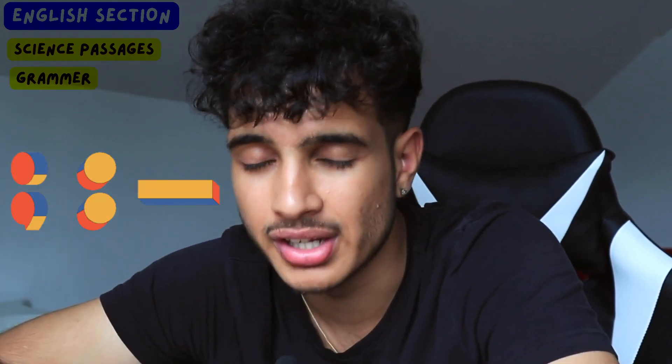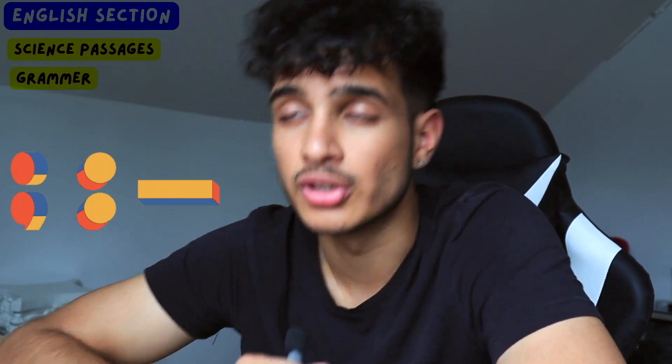As you do the other smaller topics that aren't as prevalent, your 650 score will start moving to a 750 plus. The other thing you have to do is SAT English grammar mastery. Understand grammar rules — know when to use a semicolon, dash, or colon. These are rules that if you don't know, you're guaranteed to get those questions wrong. These are easy points, easy, easy points.